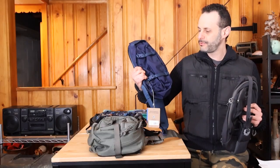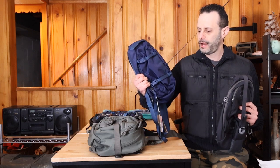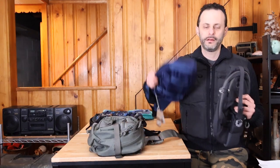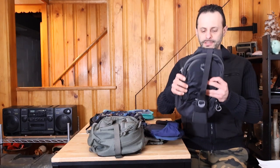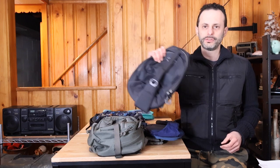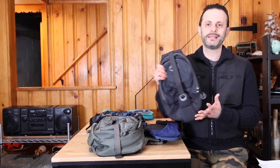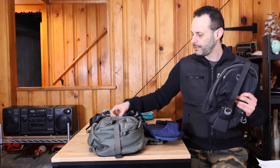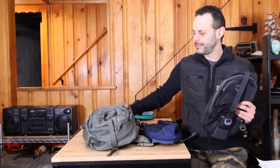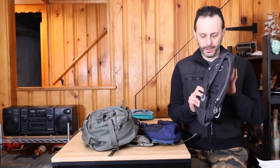In today's video we are checking out two different sling bags. In one corner we have the Atom, and in another we have the Aspery Daylight pack. They are different but in some ways very much the same. Normally I would use my Maxpedition, but it is big, heavy, and a hardcore pack.